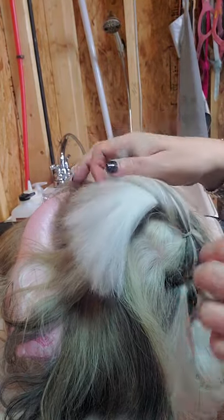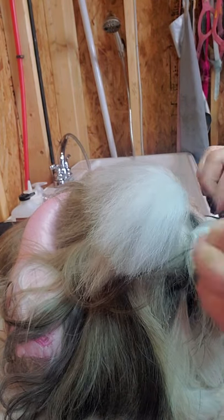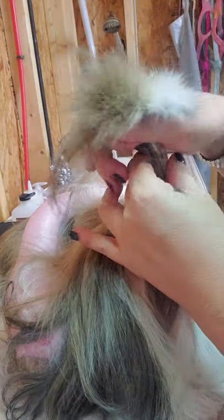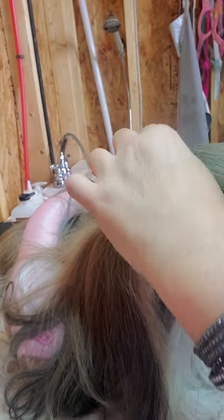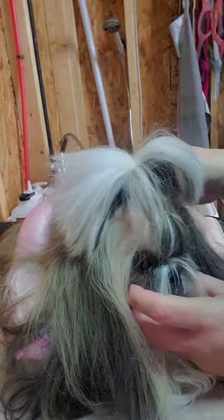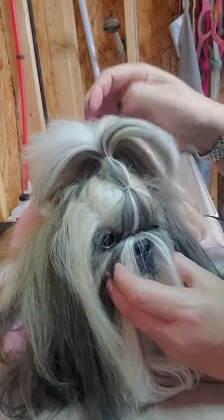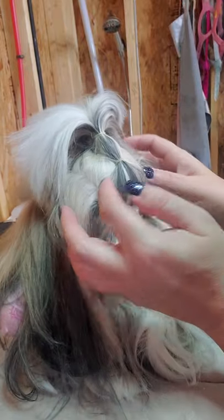So now we have three sections — one, two, and three. Right after you get your three sections, the next thing you're going to do is take a fourth orthodontic band, grab all three sections together, and band those sections together — I usually go around twice. You can see how this kind of holds the knot back on her head.